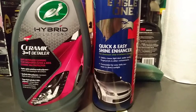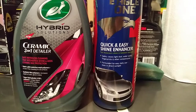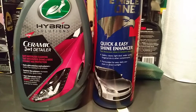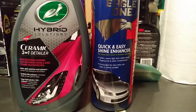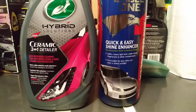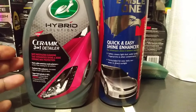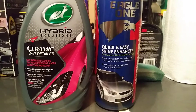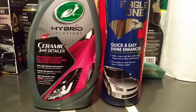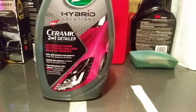The Turtle Wax Hybrid Solution Ceramic 3-in-1 detailer is going to run you about $17, as I stated in my last video on Amazon. The Eagle One Wipe and Shine detailer you can get right at your local Advanced Auto Parts for about six dollars. So you're talking about a ten dollar price difference between these two. The Turtle Wax has the SiO2 ceramic wax protection, while Eagle One just has regular protection. So let's get into cheap versus more high-end — Turtle Wax Hybrid is a little more higher-end, so let's start off with the Eagle One.